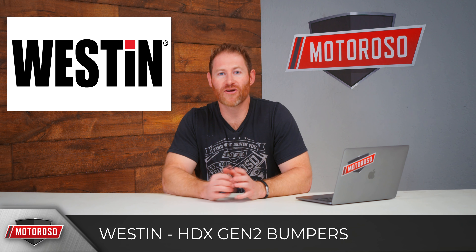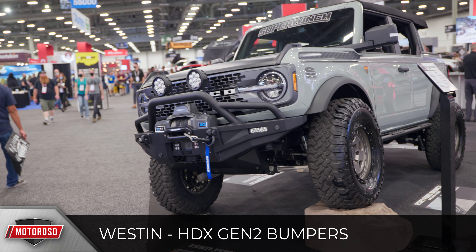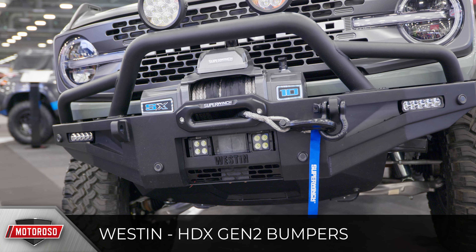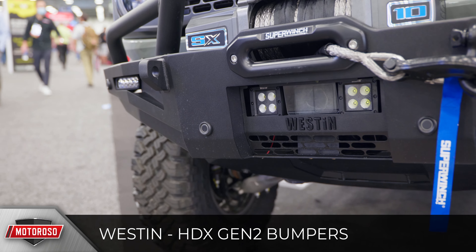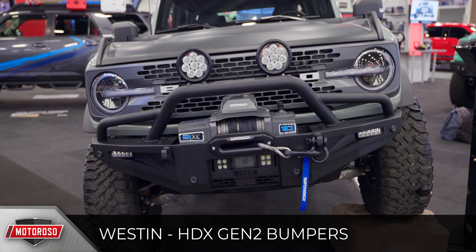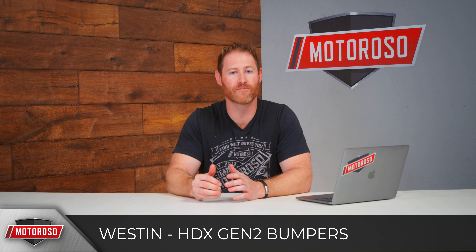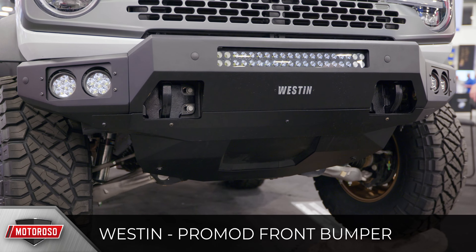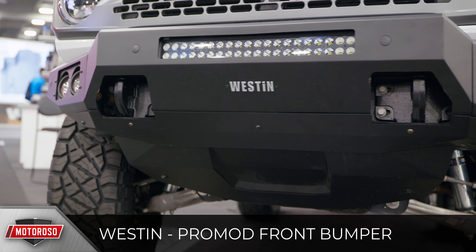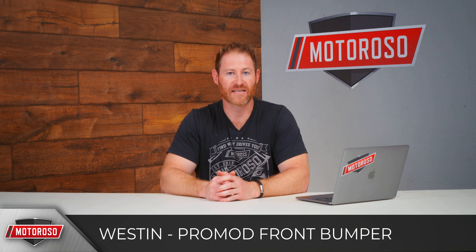DV8's spare tire carrier is beefy — it'll handle a 37-inch tire, looks great with all that tubing, reinforces the door, and relocates the third brake light. Westin Automotive introduced their HDX Gen 2 bumper, a big beefy winch-compatible bumper with a massive reinforced stinger bar that's bound to interfere with some sensors and cameras. It accommodates two six-inch LED lights and two two-by-two pods, has an integrated skid plate, and is expected to come at a great value since Westin offers a lot for the money. They also introduced their Pro Mod bumper — a modular, lower-profile, non-winch design with an aggressive look.